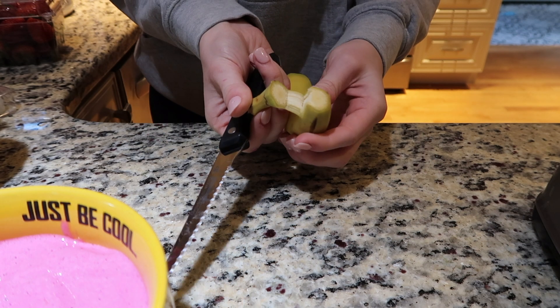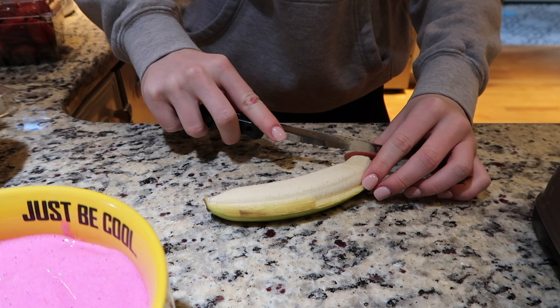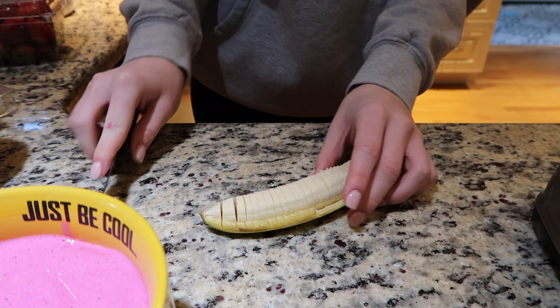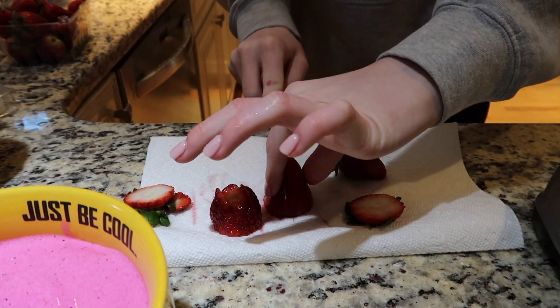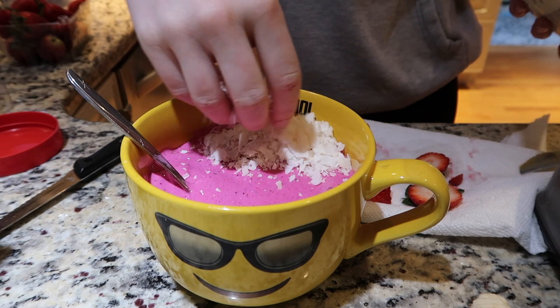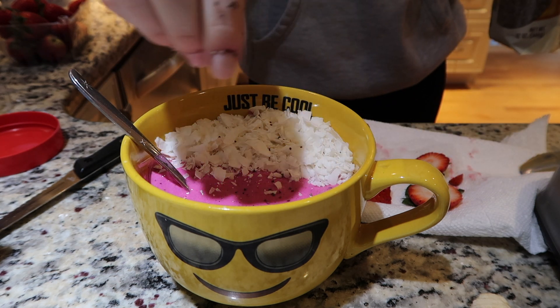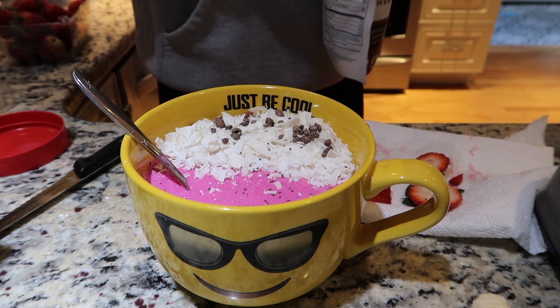We're going to cut up a banana to put on top. My bananas are still pretty ripe so I sliced them up — it's kind of satisfying to watch. Then I cut up some strawberries — I cut up too many, three strawberries was a lot. I also add some coconut, I love coconut on a smoothie bowl, plus a little bit of chia seeds and some cacao nibs because they're just so good.